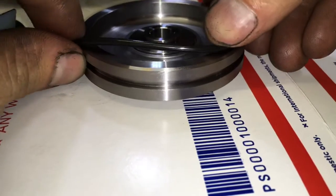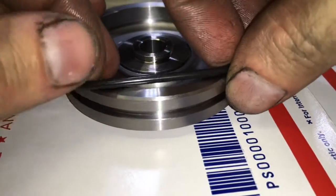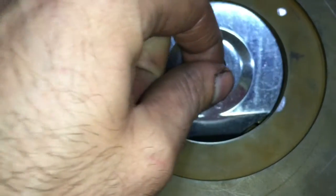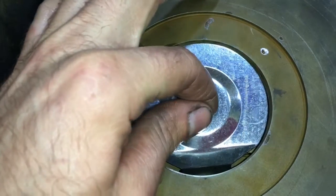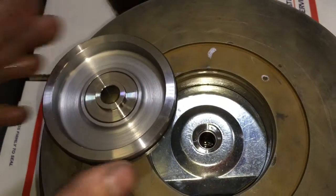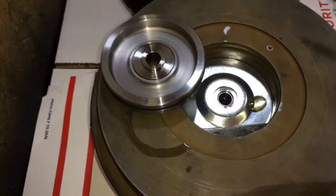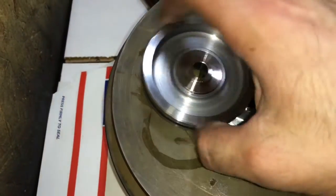Then install the front collar with the seal into the front seal plate. Install the bearing housing o-ring onto the seal plate, and install the oil deflector into the bearing housing. Now you can install the seal plate into the bearing housing, but make sure you add plenty of oil to the rubber seal to make sure that it will go into the bearing housing easily.